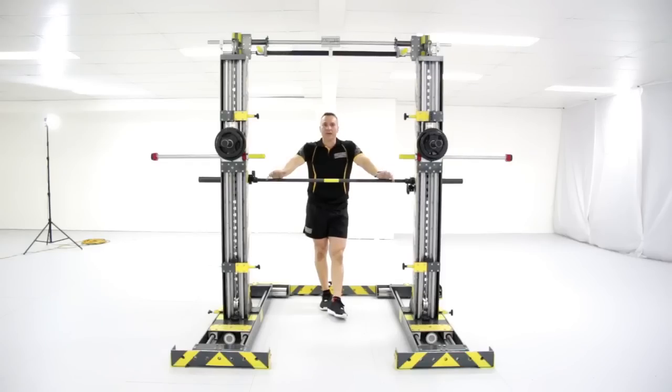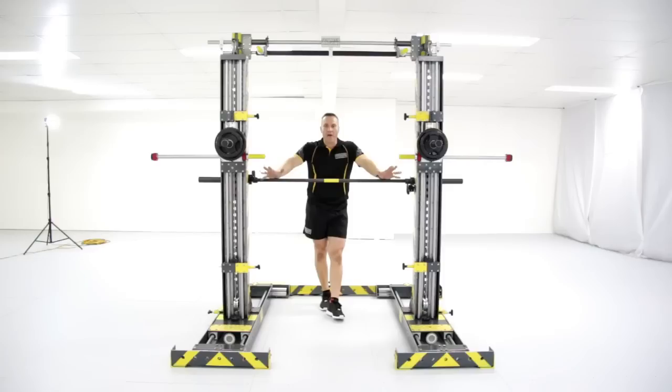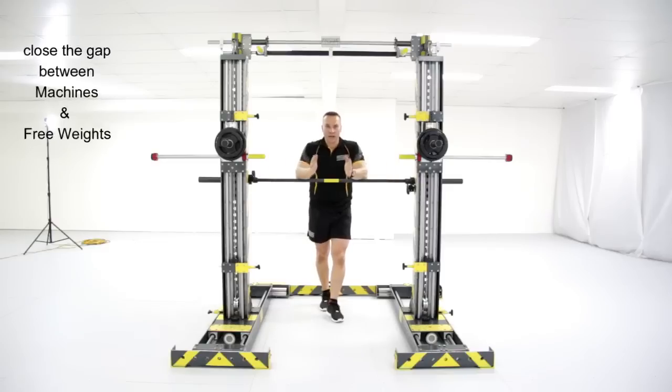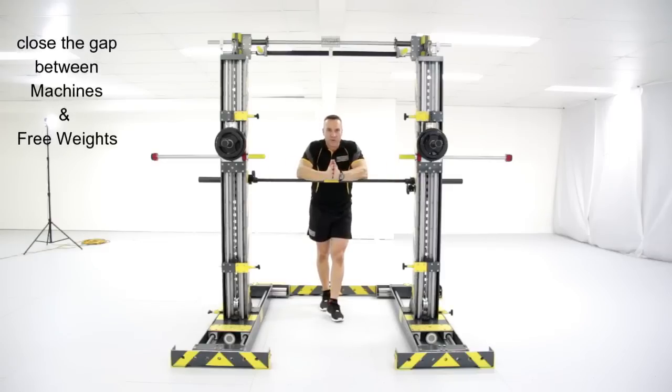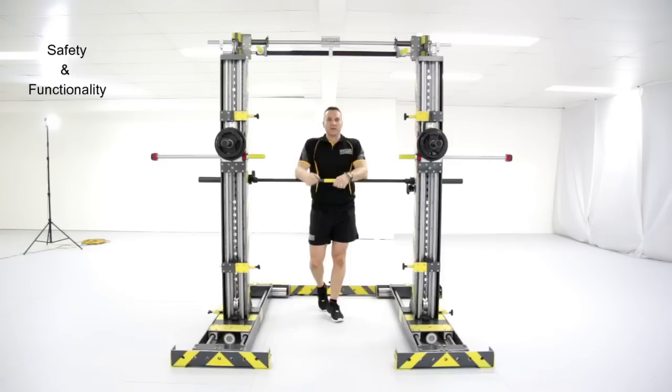Hi, I'm Michael Schwede and I'm here to introduce the world's first truly three-dimensional automated power rack, the Schwede machine. The fitness industry hasn't evolved much in the past 30 odd years and it's time we moved on. With the latest in German and American technology, this revolutionary new power rack will, for the first time, close the gap between machines and free weights, also raising the bar on safety and functionality.